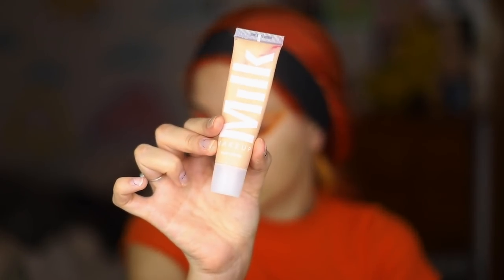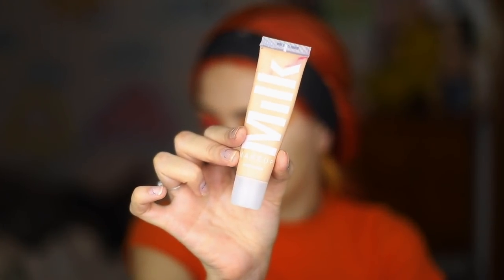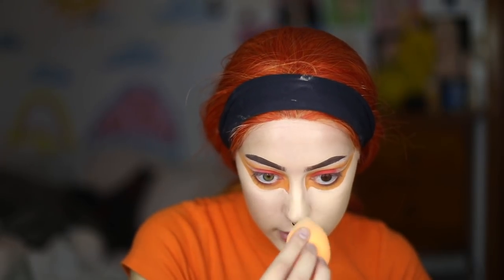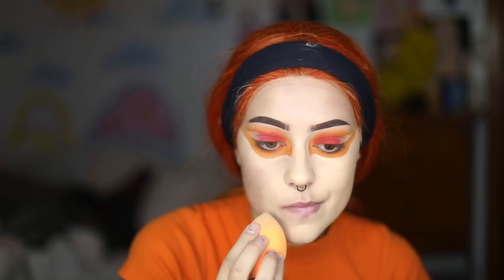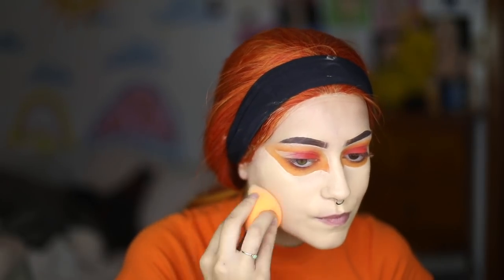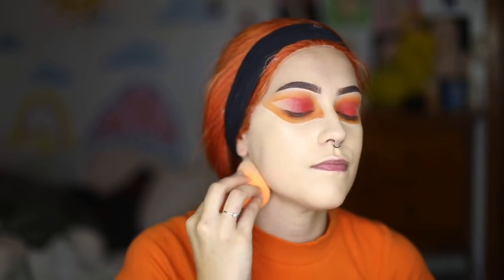Now for my skin I'm using the Milk Makeup Matte Foundation. Fun fact: the shade of this foundation is Golden Light, and my name Aurelia in Latin means golden light — it's like it was made for me. It is slightly too pale but I wasn't gonna let that stop me. I'm just gonna apply that with padding strokes with my Beauty Blender. I'm using this massive beauty blender from Real Techniques — thank you Thomas Halbert, it's actually a body sponge. It's huge and it gets the job done very fast.